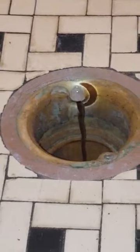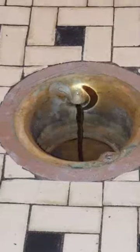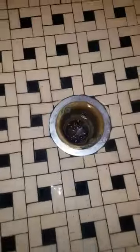It's draining promptly — look at that! Wow, oh yeah. Oh yeah, that is definitely clear.